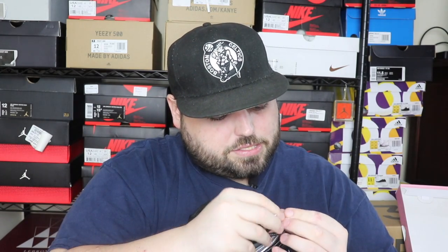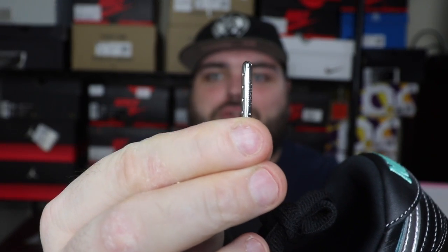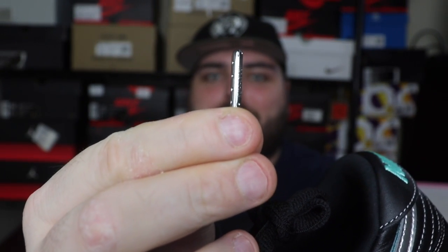Of course we've got those fat laces with really nice silver lace tips. Let me see if I can zoom in — it's got the silver lace tip and it says 'Diamond' on one side, and yeah, it says 'Diamond' on both sides of that lace tip.